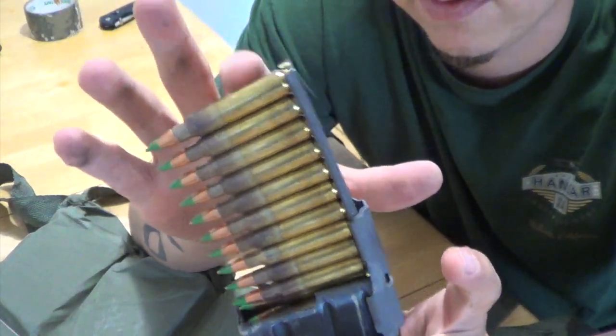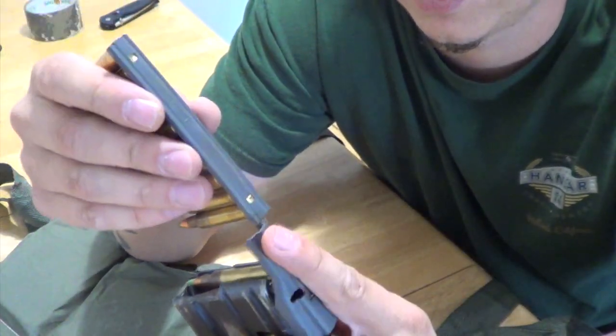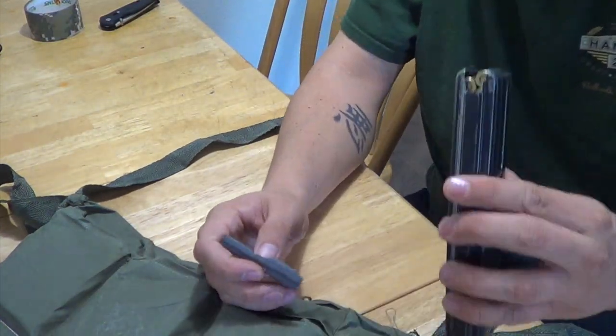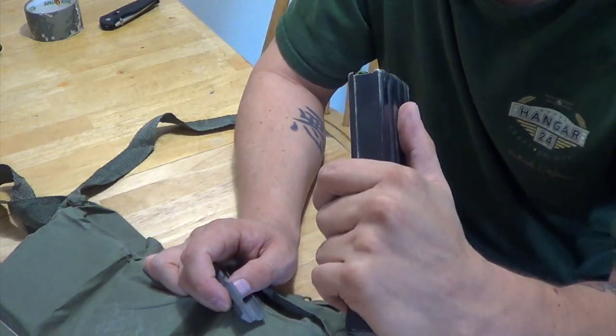You would just press down with your finger and push all the ammo inside. This is already full so it's not going to work, but it's pretty easy. It makes it a lot faster, obviously. I need to go through my mags and clean these out - they're just full of sand and dirt.